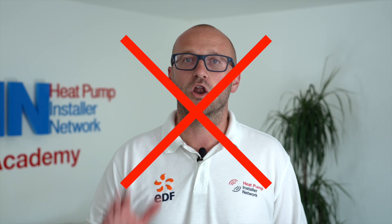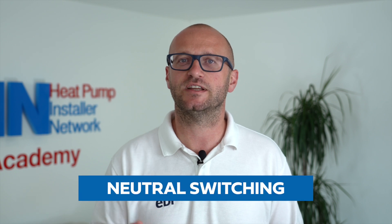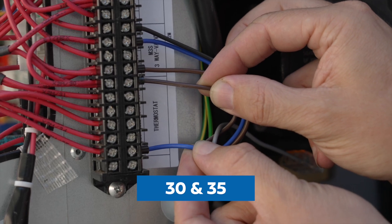Any third-party thermostats such as the ESI, Hive or Nest can be used with the Daikin units, but care must be taken. No switched lives can be taken back to the outdoor unit as this will severely damage the PCB. The Daikin units work on neutral switching, and the run signal is a switched neutral link between terminal 30 and 35 of the X2M connector. Under no circumstances can a live from the thermostat go back to the outdoor unit.